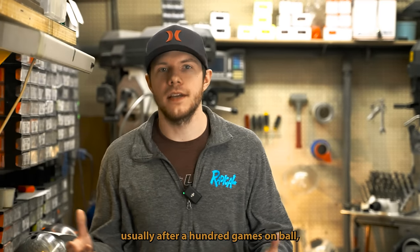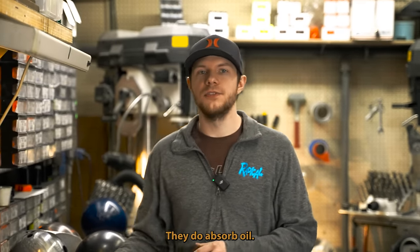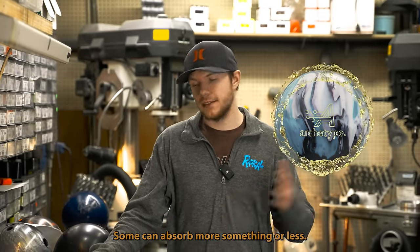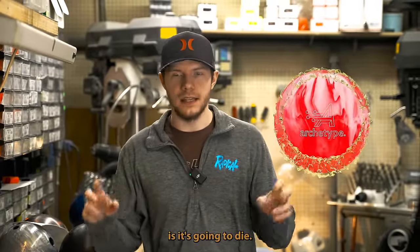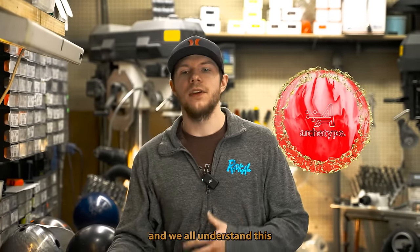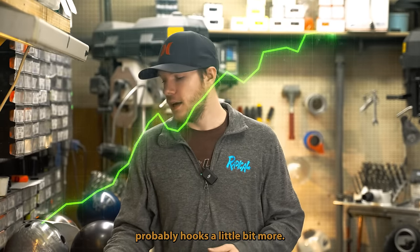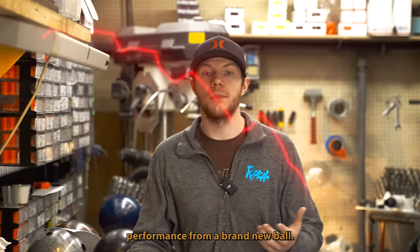Usually after about 100 games on a ball, even with typical maintenance, bowling balls are porous and they do absorb oil. A ball can only absorb a specific amount — some can absorb more, some less. When the ball gets oil soaked, it's going to die — it's not going to react the same way as when it was brand new. When a ball comes out of the box, we all know this as new ball carry: it reacts for the first 10 games as optimally as possible, probably hooks a little bit more, but after 10 games you'll see a slight decrease in performance.